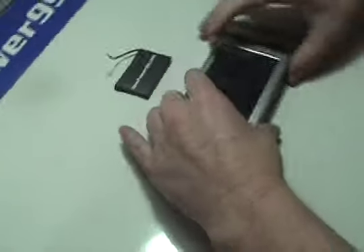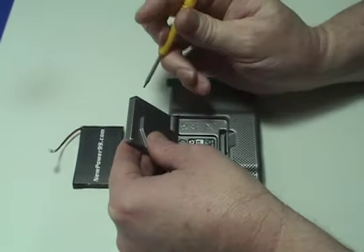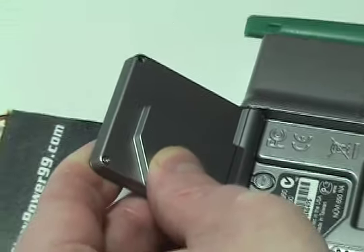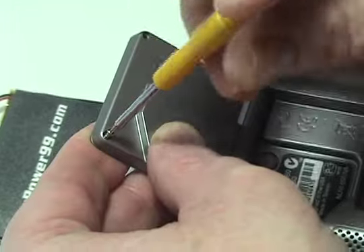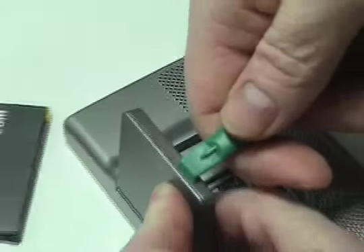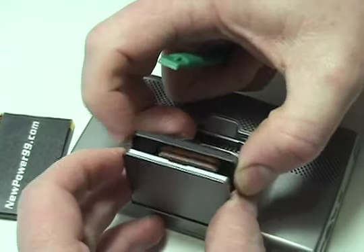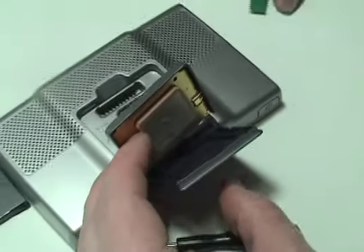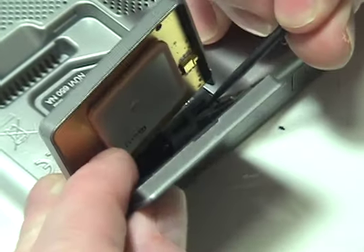Begin by opening the receiver. Remove the two screws on the back of the receiver. Carefully open the receiver and locate the black plastic spring cover at the base. Using a sharp object, press into the spring cover and push inward toward the center of the Garmin, releasing the spring which secures the receiver.